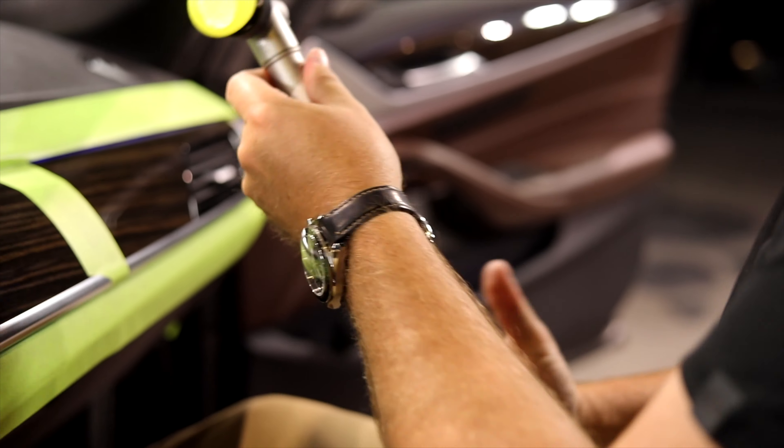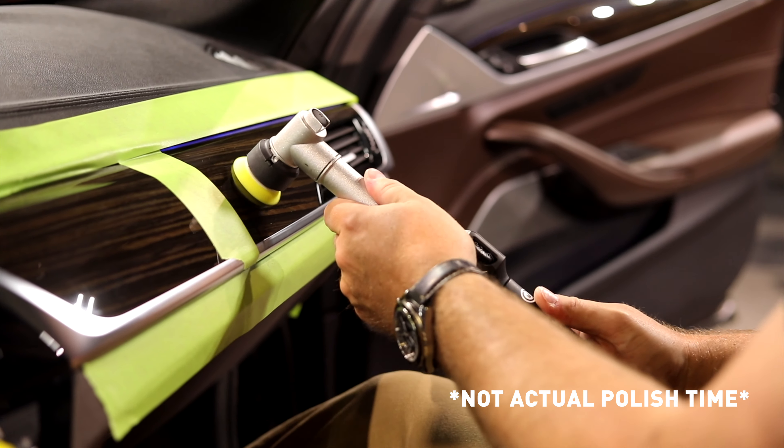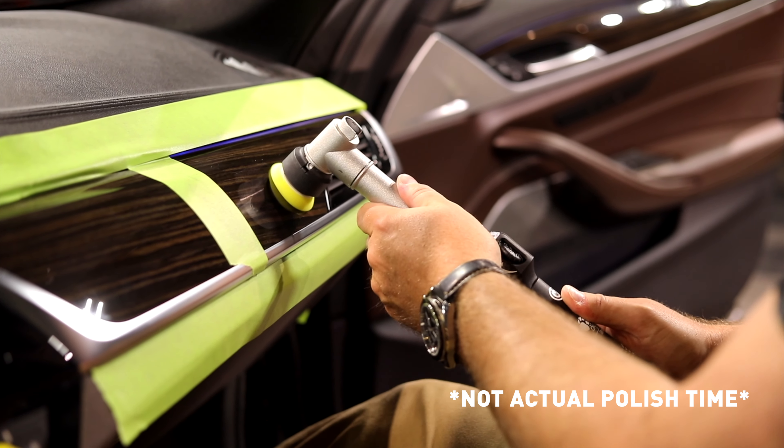For this process, we're going to prime this pad with a very small amount of compound and we are going to start the tool on speed one.